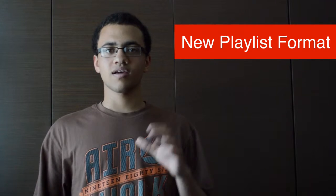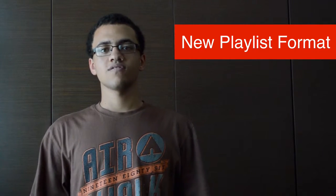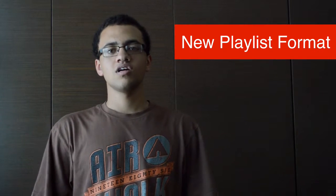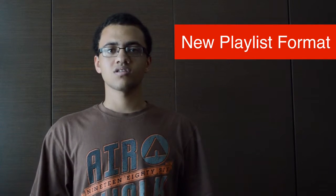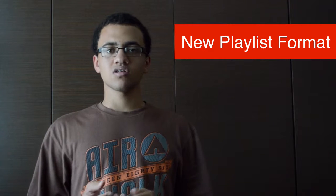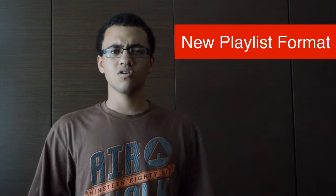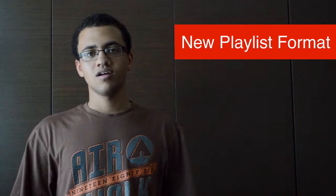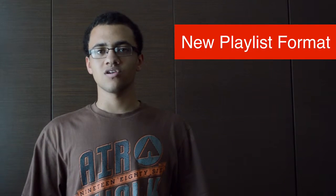I'm also going to start doing sub-series instead of just doing a main series. They're basically going to be sub-series for how-to's. For example, I've already got a series for Mac OS X, and I'll hopefully be creating some thumbnails to make it more consistent. There's also going to be some others such as Photoshop, and I also plan to go into Illustrator and After Effects. I might even go into some devices like Windows Phone or iPad, but I'll see further down the line.